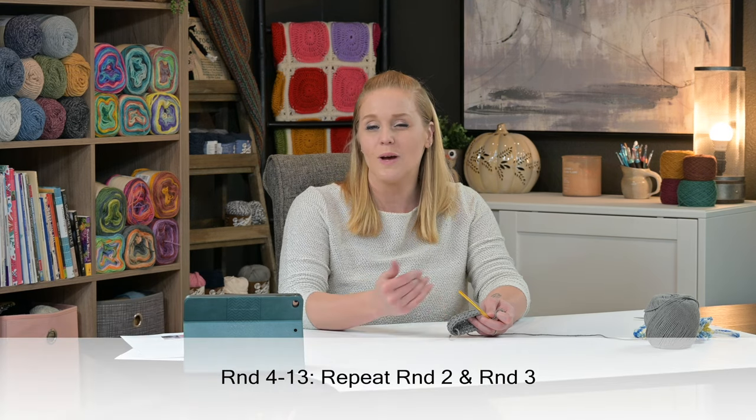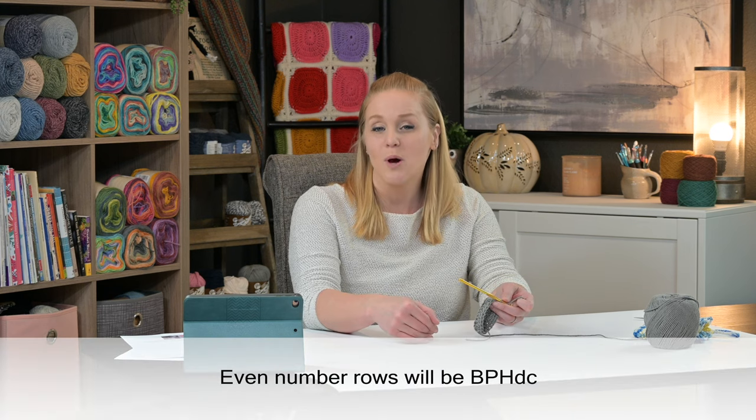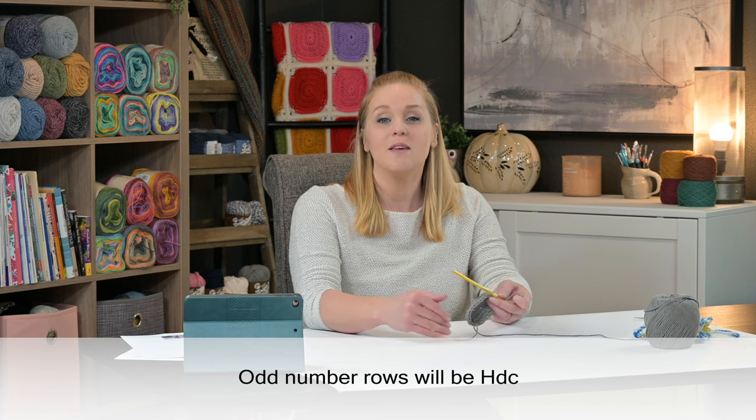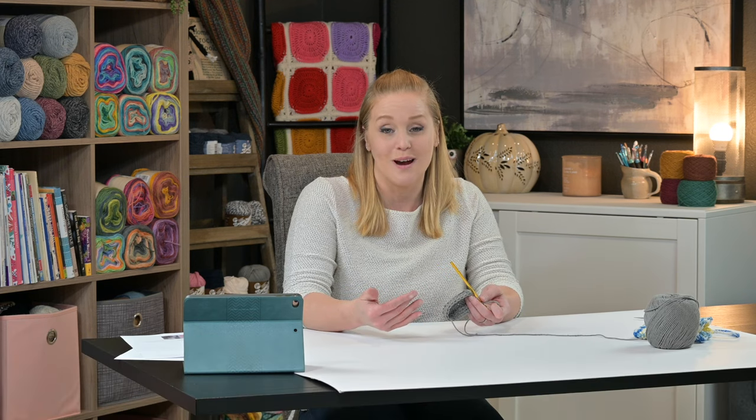For rounds four through the end of round 13, we repeat round two and round three. Round two is the back post half double crochet stitches, and round three is the regular half double crochet stitches. Even-numbered rounds are back post half double crochet; odd-numbered rounds are regular half double crochet. Every single round will have a total of 24 stitches. Make sure you count periodically to stay on track - it's very easy to accidentally add a stitch with this pattern.